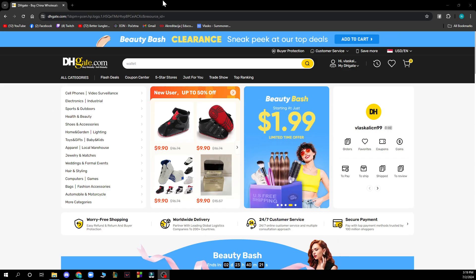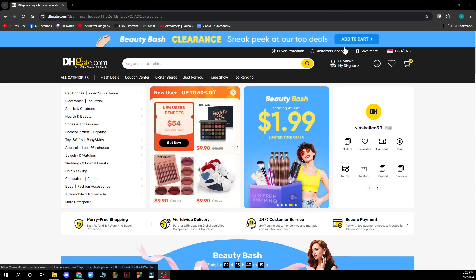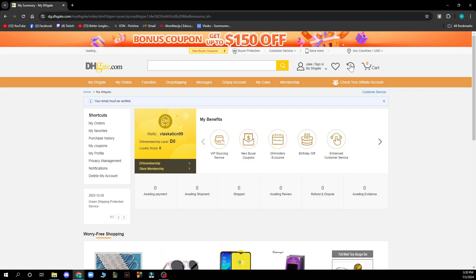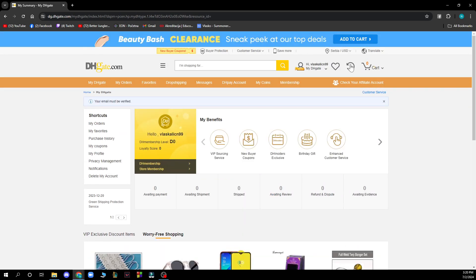You need to go to the top right corner and hover over your name — don't click on it, just hover over it and then click on it. When you click on your name, you'll have a lot of options: my orders, my favorites, purchase history, coupons, my profile, price management, notifications, and delete my account.